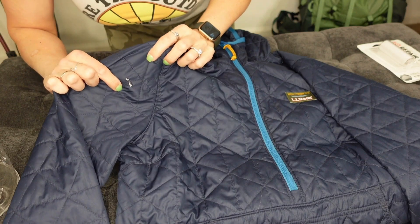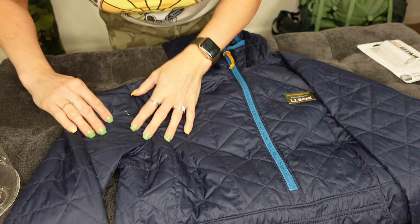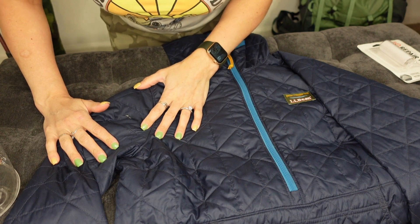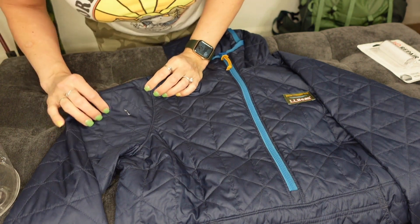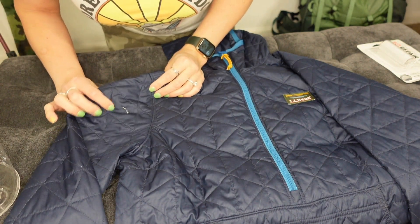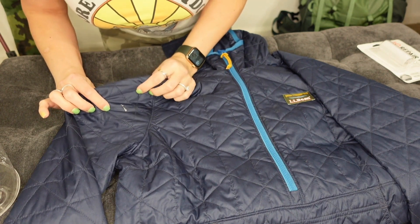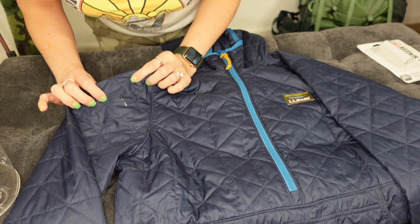So why don't we go ahead and get started. You can see here is my hole right there — that's the one I'm going to be repairing. This actually was from a stray ash from a campfire, but no need to cry over spilt milk. We're going to repair it, establish character dominance over this coat, and then it's going to become a memory forever.